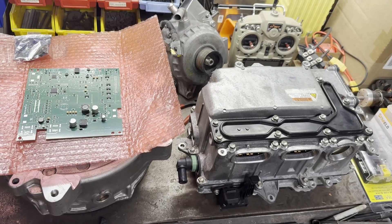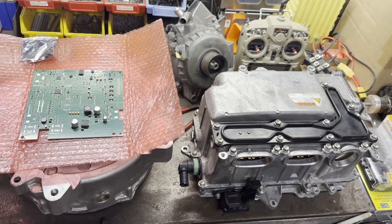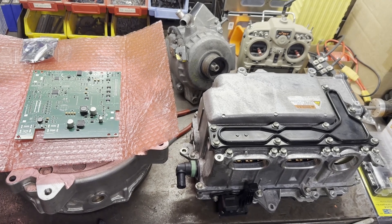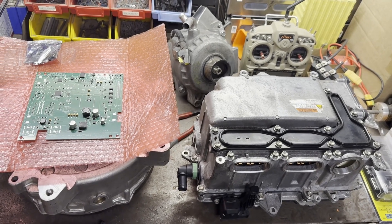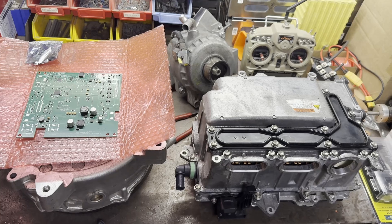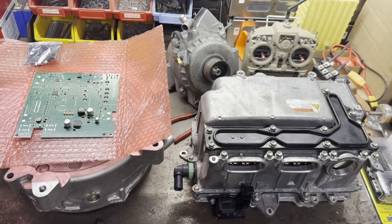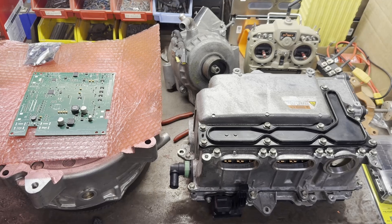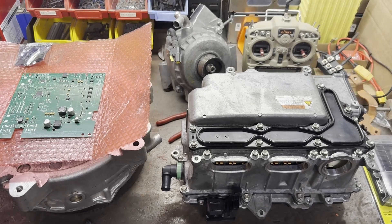So the next step is I have to pull this inverter apart, pull out the stock logic card, and see what's involved with doing that. I know that I have to solder on some pretty tiny connectors, so that'll be pretty interesting. But once I get that all sorted, I can hopefully get to programming on this thing and making it start to talk to the BMW generator.